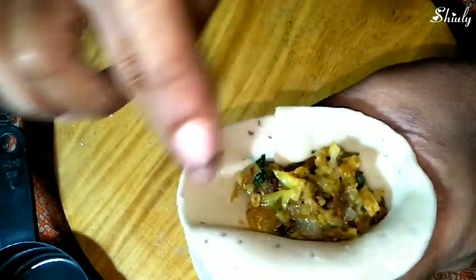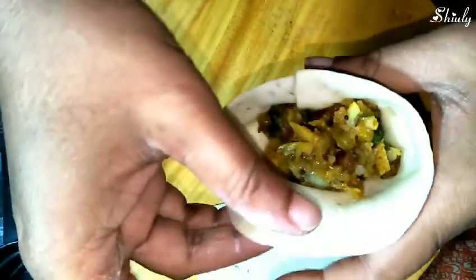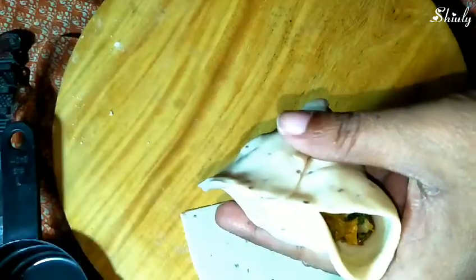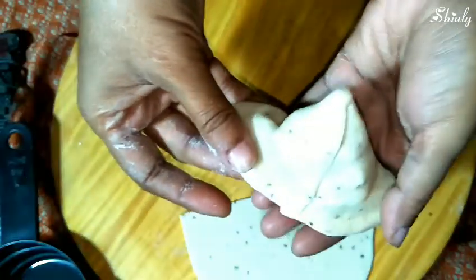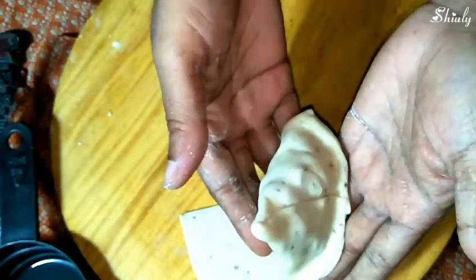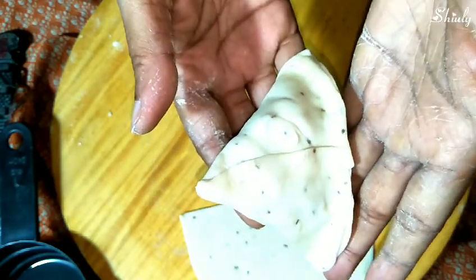Add some more water on the edge, then pull the longer side and attach it with the shorter side. See friends, our first samosa is ready! This way we'll make the rest. We'll make four to five samosas and go for deep frying them, then make the rest.